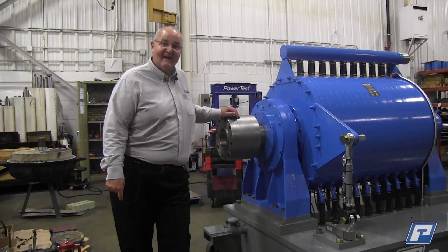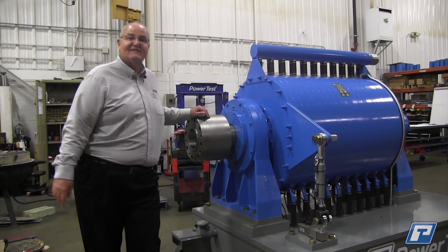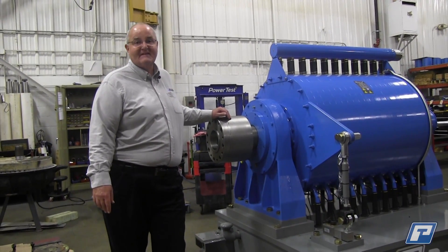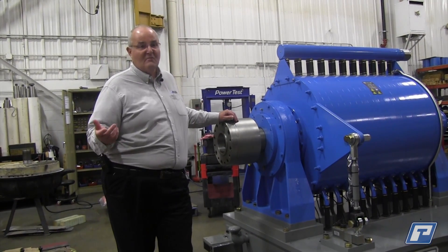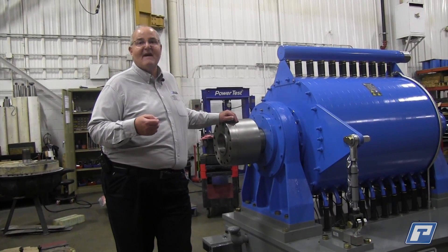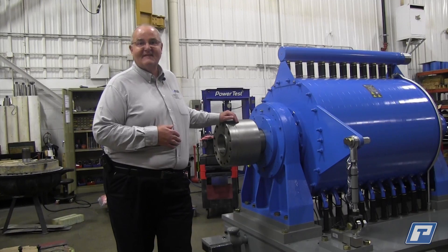Obviously you can see this is a very large water brake dyno — this is the largest of our series that we have available. We go down significantly lower and the dyno sizing is based on your specific application. We have many products available, many families of dynos. We aim to make your testing better, specifically for what you are trying to do. I hope you found this useful.